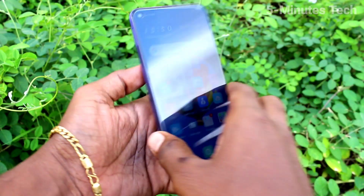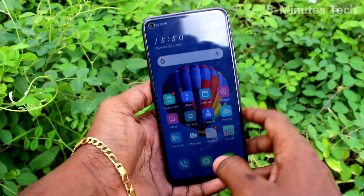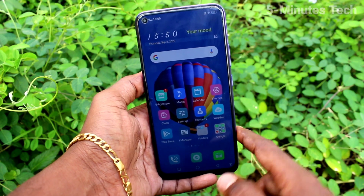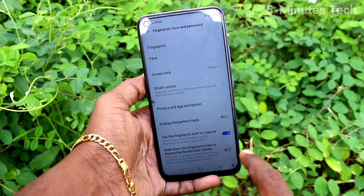Hi friends, this is Famous Tech YouTube channel. Here is the OY50 smartphone. In this video you will learn how you can set face unlock in your phone. First of all, go to Settings from the phone and click on Fingerprint, Face and Password.